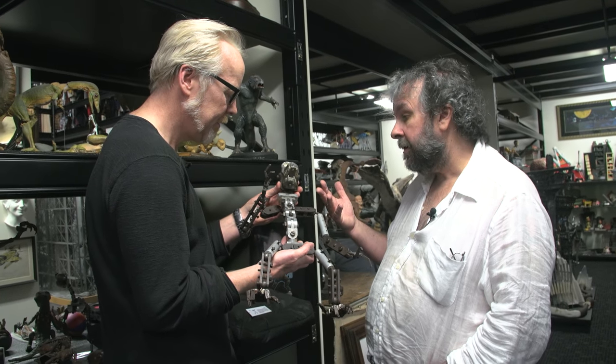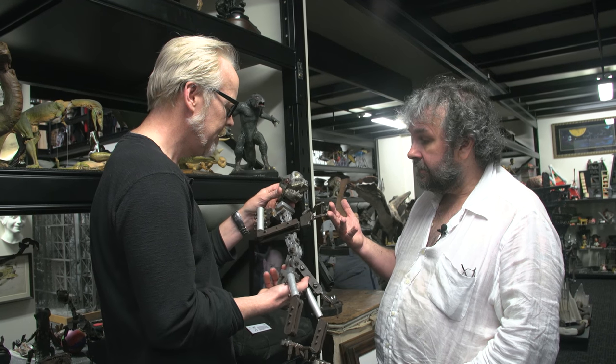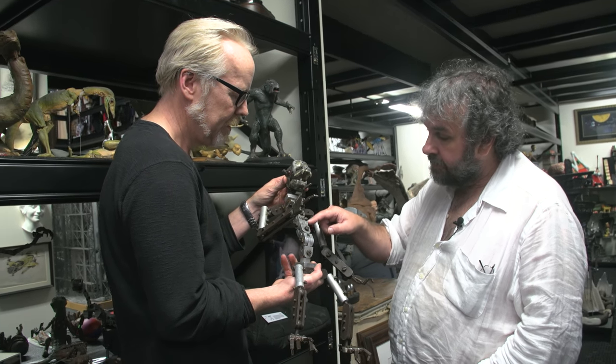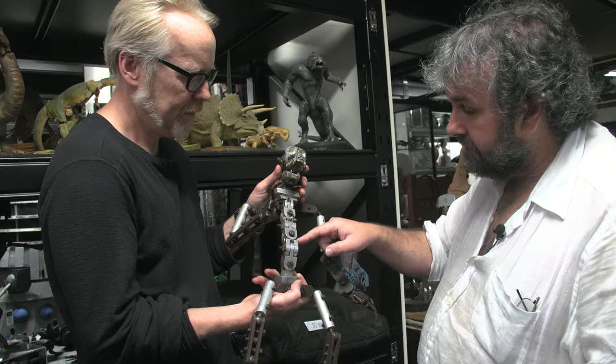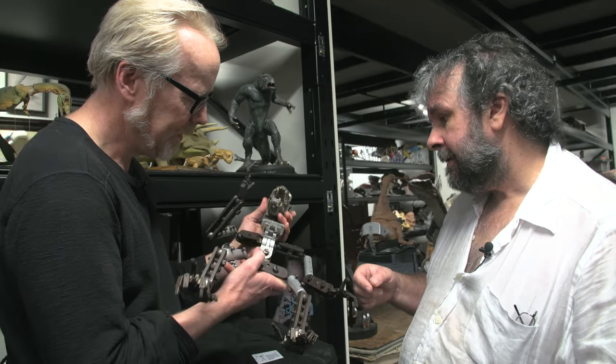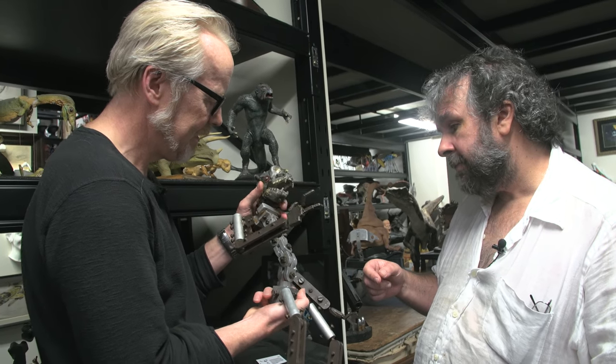Wow. But it's definitely authentic. And you compare it to Bob's one and there are a lot of similar things — it's definitely Willis O'Brien. This is a classic Willis O'Brien spine — this is how he did all his spines, kind of H blocks. Classic. And so this came out of nowhere suddenly.